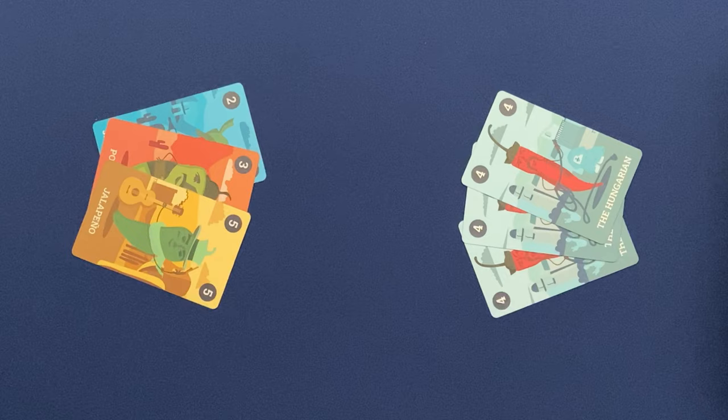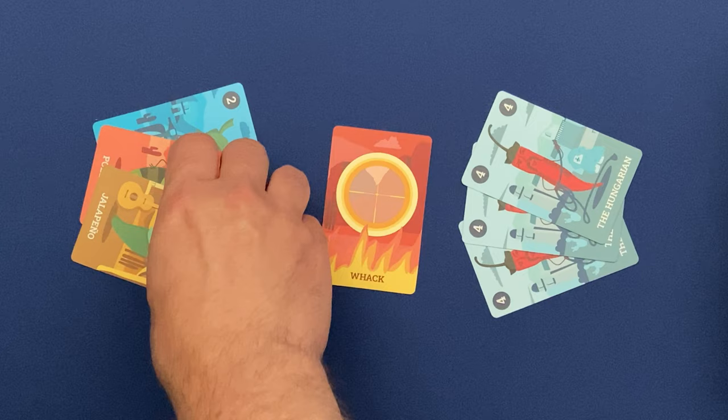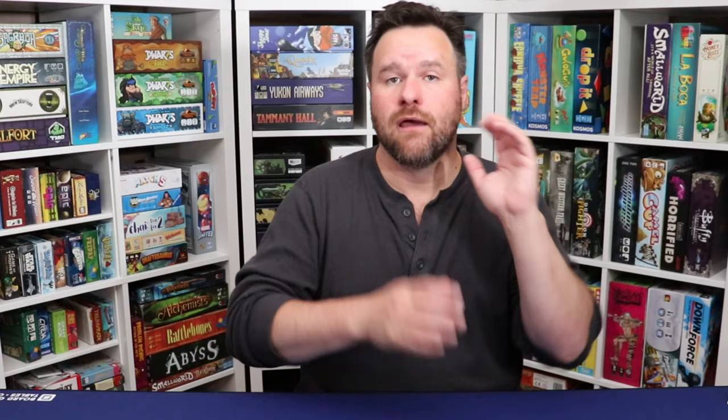In almost every situation the attack will be successful, and whatever the hot card is, that effect will take place. For instance, with the whack card, if your attack is successful, you're going to take the card you are attacking with and discard it from the game.